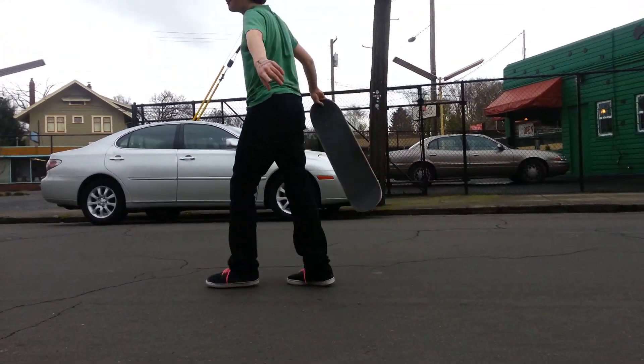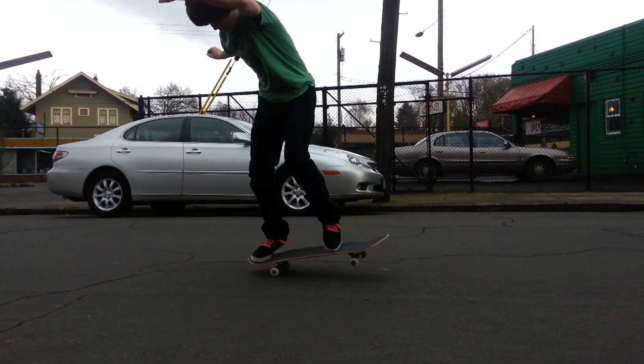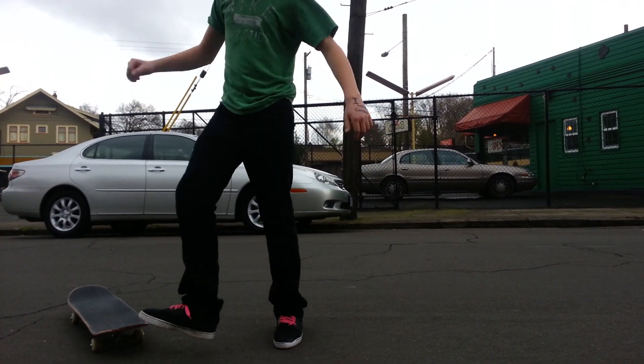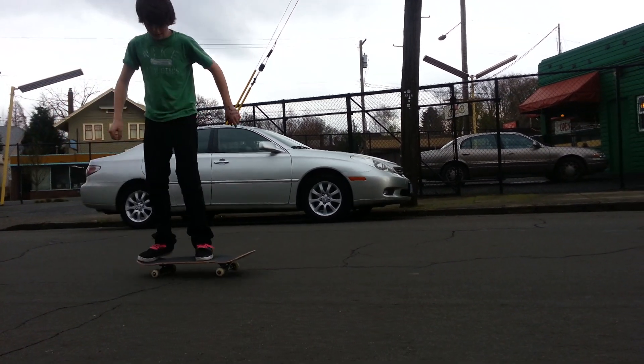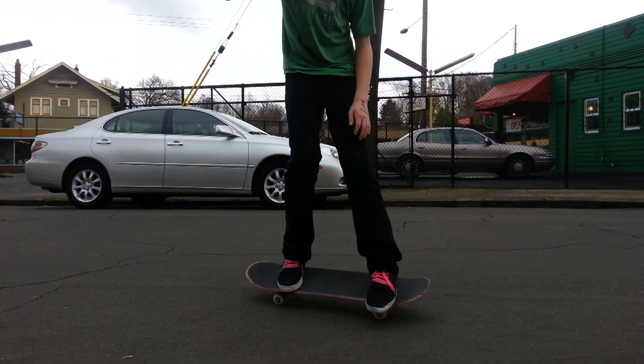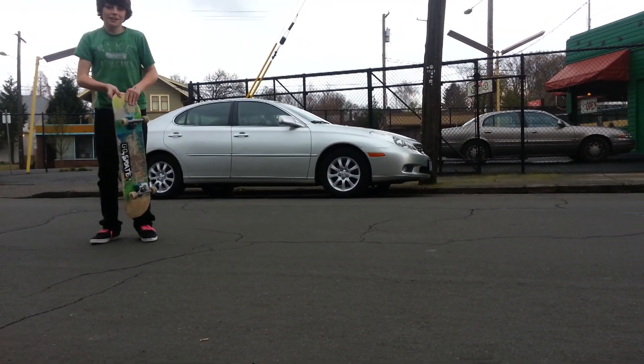That's a tough one. Pop shove it. Now here's my heel flip.